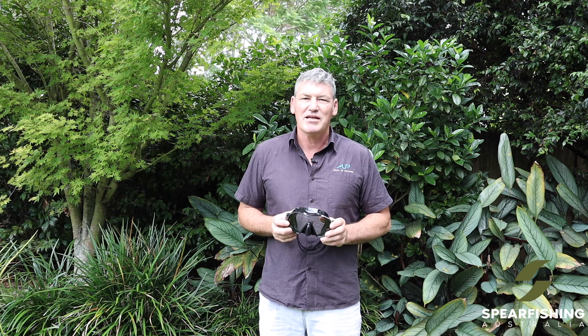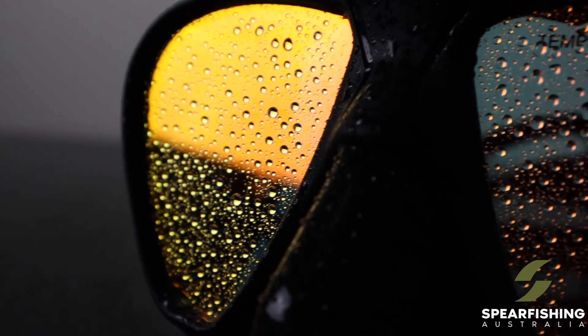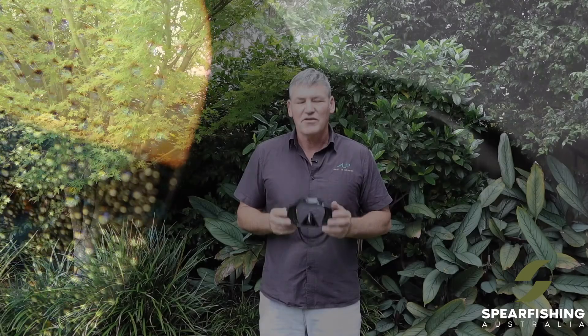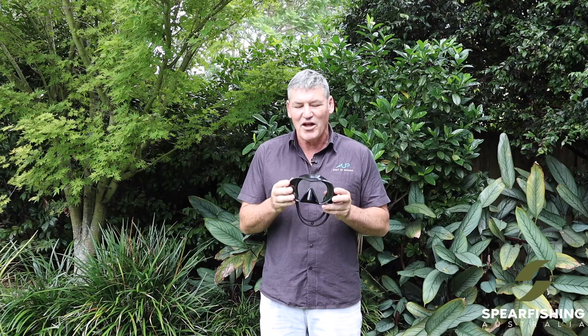Hi, Neil Dorian here from Spearfishing Australia. Here today to tell you about the Rob Allen mask range. The first mask is the Rob Allen Cooter. The Cooter is quite a broad fitting mask. It suits people that have an average to broader face type like mine.